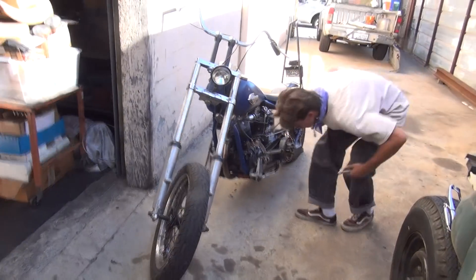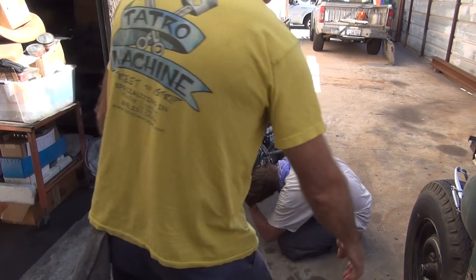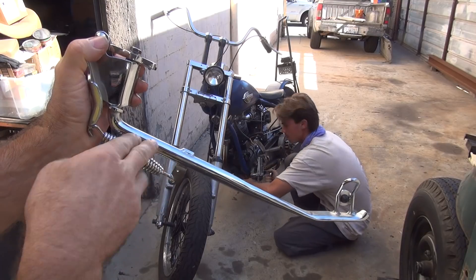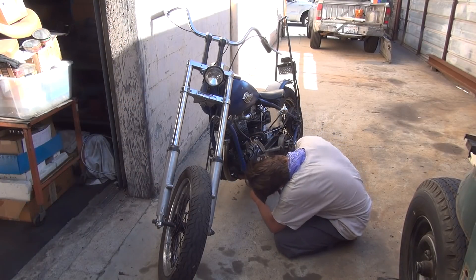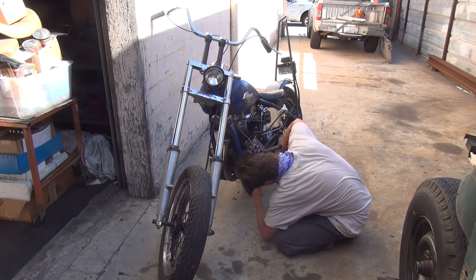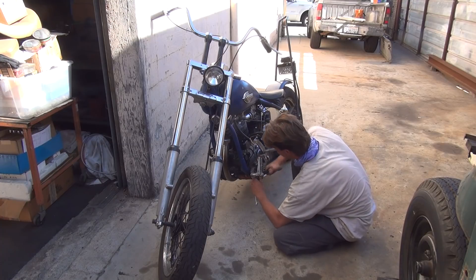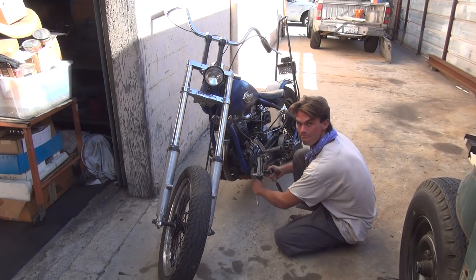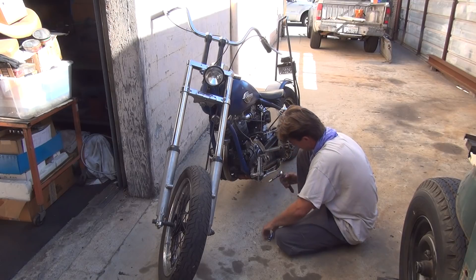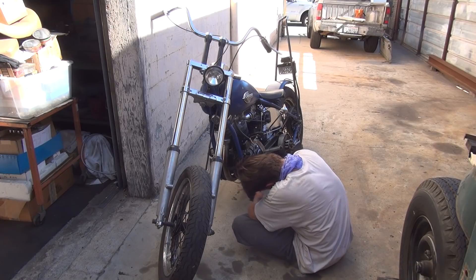Any time, this needs to be bent some more. I'm going to bend it right here — put more of a bend in it. We're going to take this thing apart now.